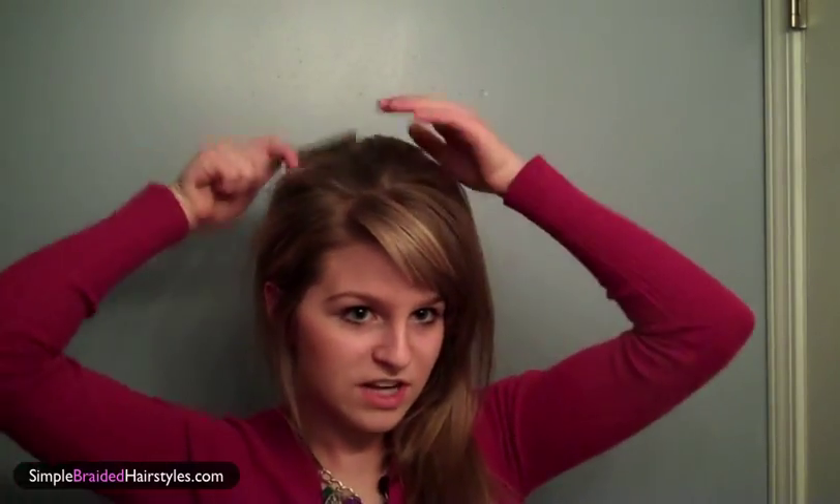Your next step is to brush it down, because it's kind of crazy right now. Just kind of brush it down and even it out, so that when you go to do your braid it will look like a cute bump. I also like to tease this little section right here so it blends in better, then pull it back like this. You can see my hair is really big right now, so just brush it out to your liking.